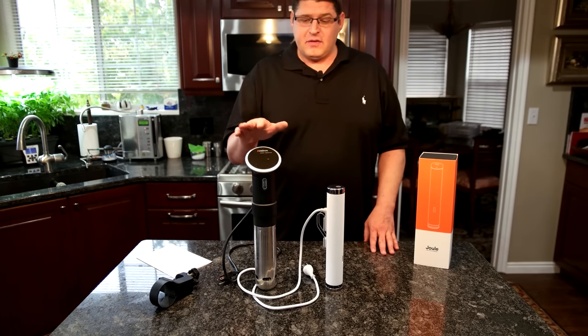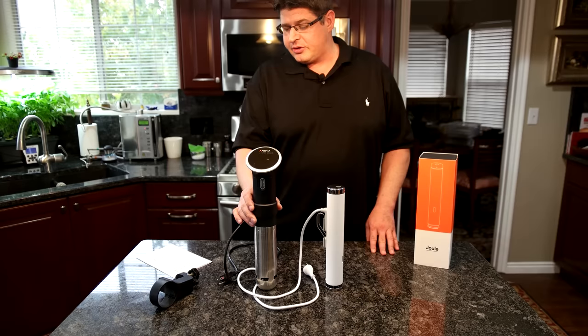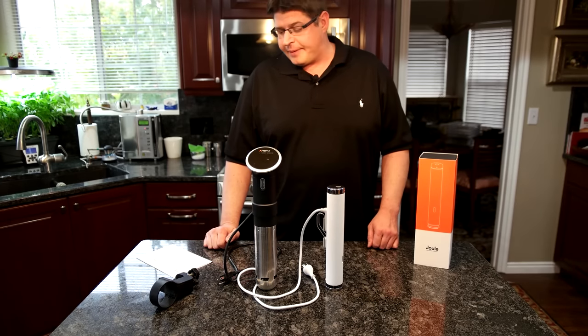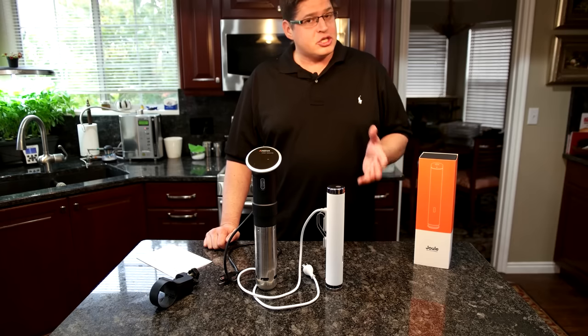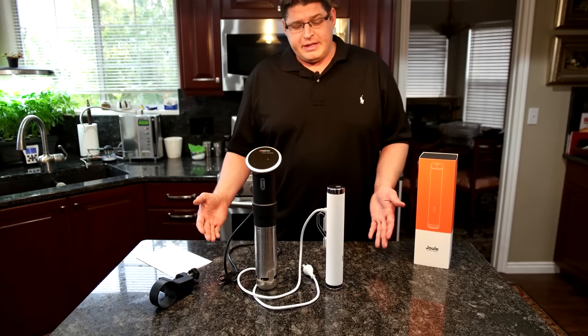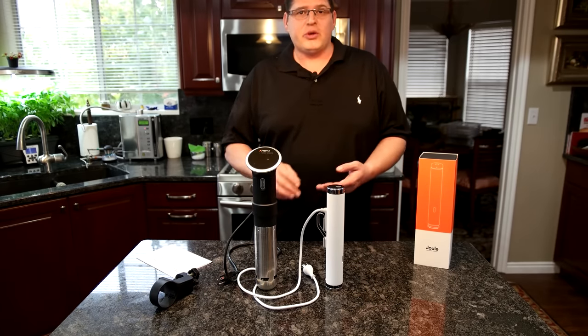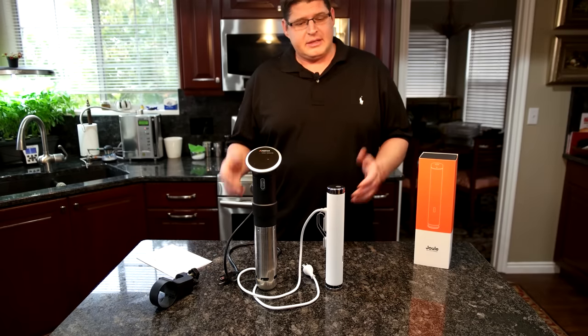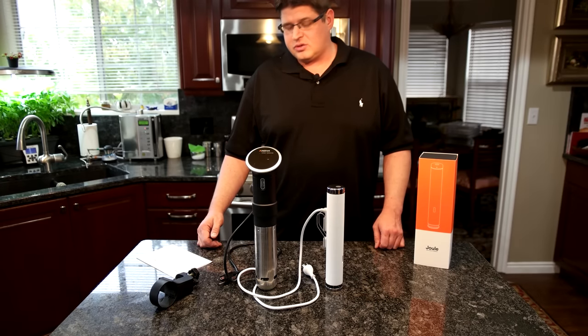Maximum temps: the ANOVA is rated at 210 degrees Fahrenheit, and the Joule at 208 — pretty much the same thing. I'm not entirely sure what you'd even cook at 208 or 210 degrees; I've never done it. The main things we cook are shrimp, chicken, steak, and vegetables, and none of those do you actually cook at 200-plus degrees.